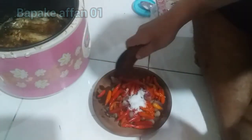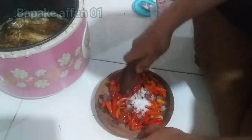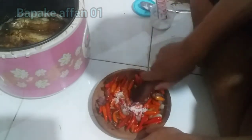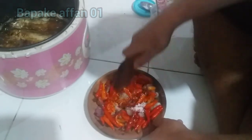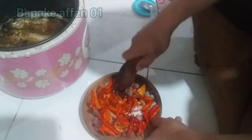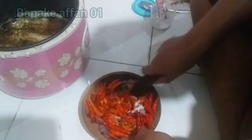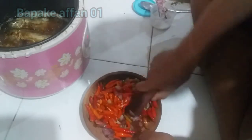Langsung kita ulek. Bismillahirrahmanirrahim. Ini katanya kalau kayak gini pedes ya, cabanya udah merah banget, takutnya pedes banget. Diulek-ulek sambil nungguin ikan asinnya matang. Ini agak susah, ngulakannya pakai kayu, adanya kayu di sini, nggak ada batu.